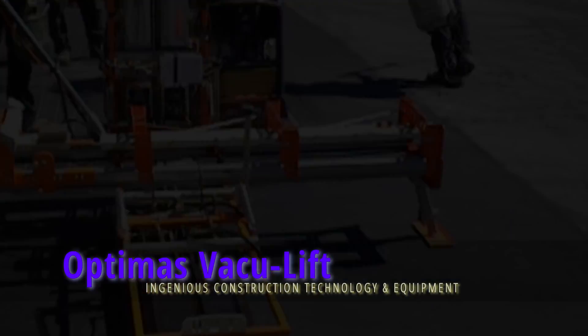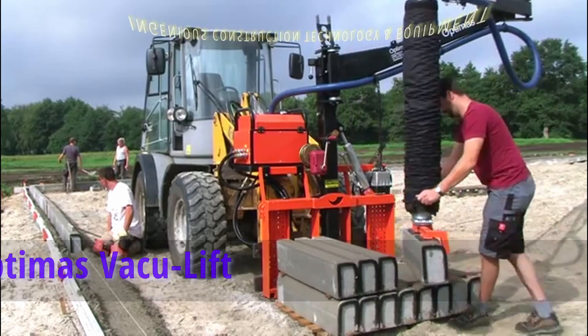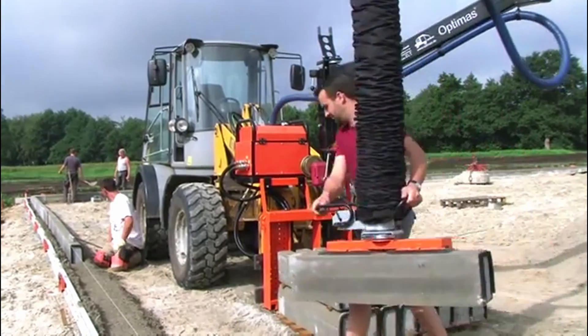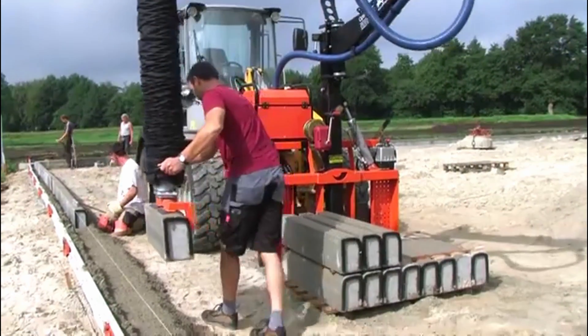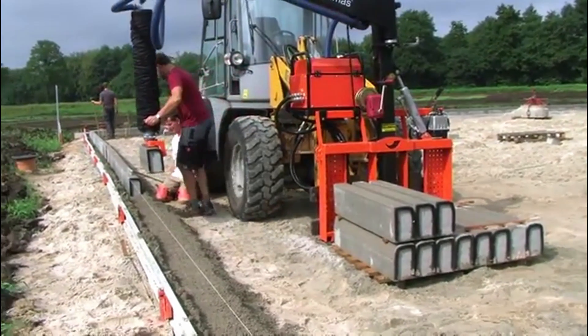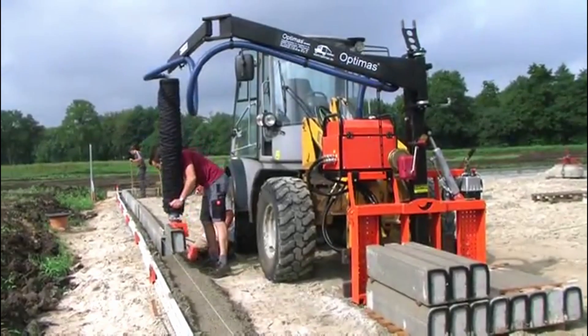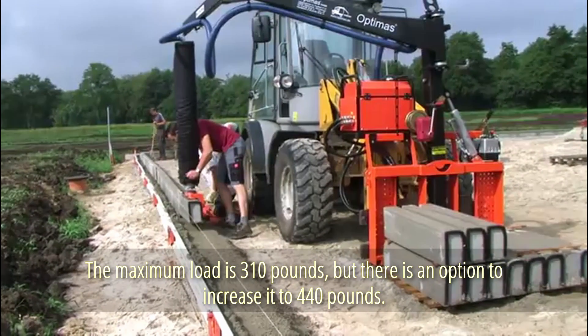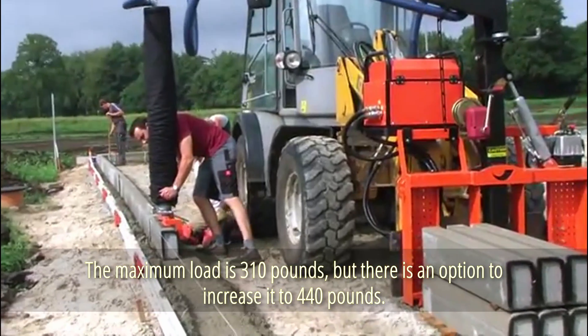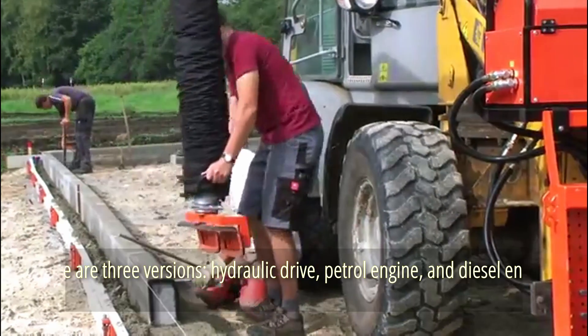Optimus VacuLift. The system's designers believe this equipment will revolutionize every construction site. It's useful when working with curbs, concrete or granite slabs, and other comparable materials. Any wheel loader can be fitted with the system. The maximum load is 310 pounds, but there is an option to increase it to 440 pounds. There are three versions: hydraulic drive, petrol engine, and diesel engine.